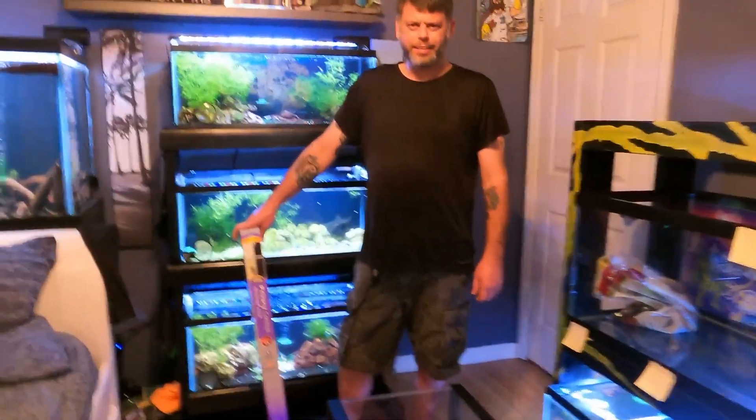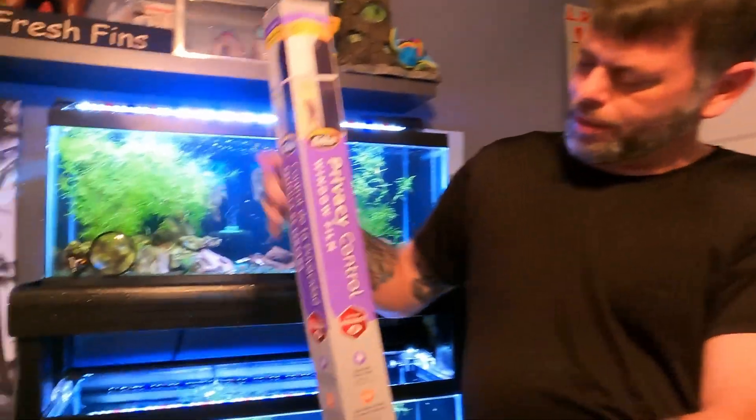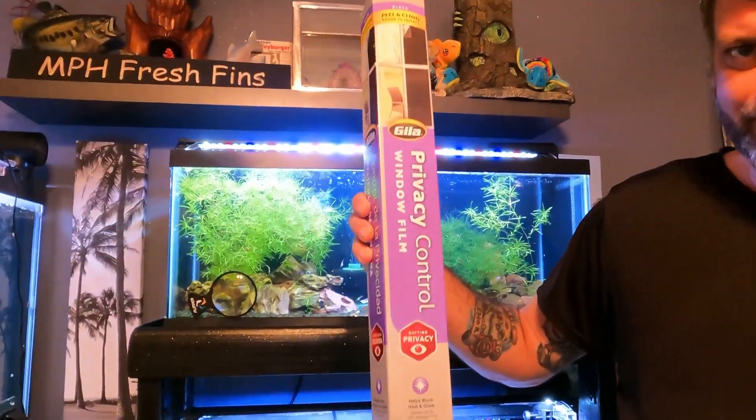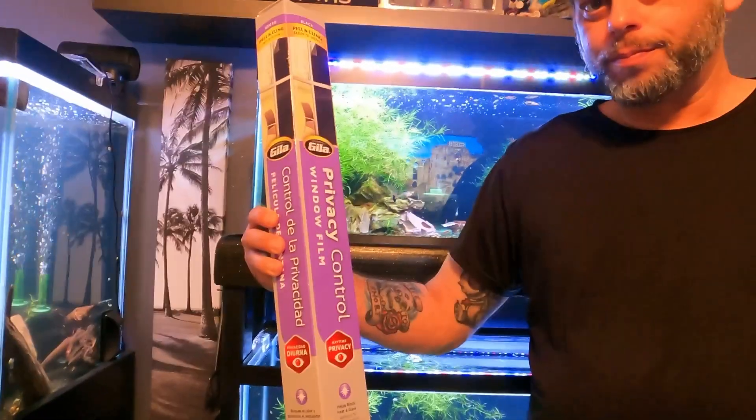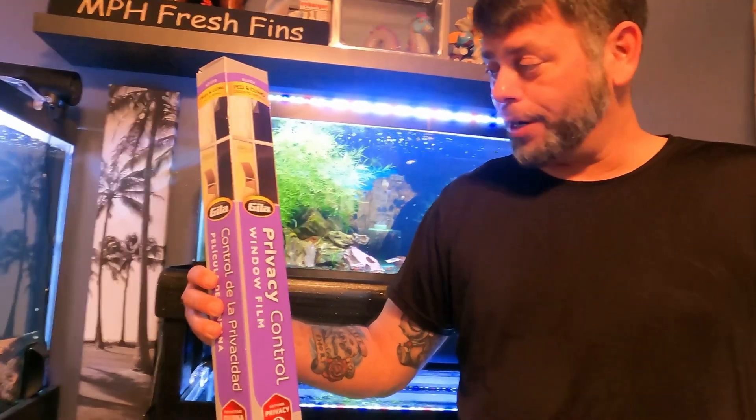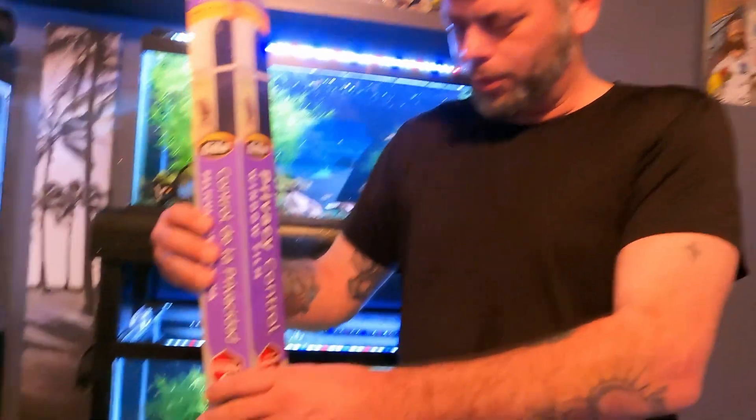Matthew showed you guys how to lay the local fish store background down like he did on that 40 gallon breeder with the aliens on it. Today I'm going to show you guys how to use the Gila window tint from Lowe's or Home Depot. Matthew's taking his first shot at operating the camera, and I'm doing my first shot at being the front guy, so I'm going to try and lay this video down faster than Matthew did his background.